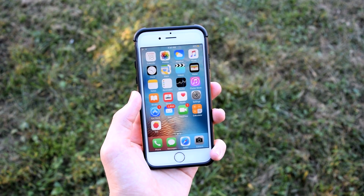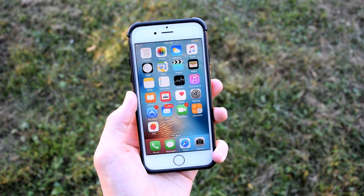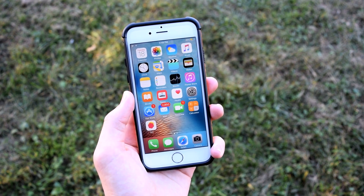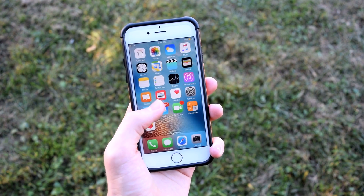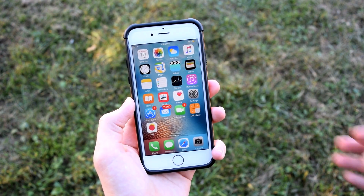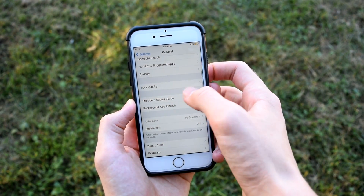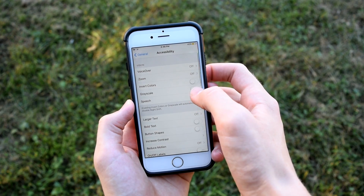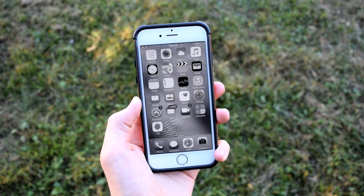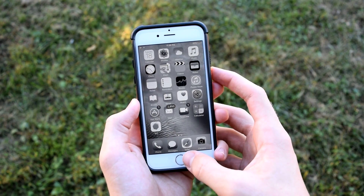The tenth and last tip continues the battery theme. You can actually make everything on your phone black and white, which saves even more battery on top of Low Power Mode. To do this, go into Settings, then General, scroll down, tap Accessibility, and toggle on Grayscale. Everything will be black and white system-wide across all your apps, helping you save a little more battery life.